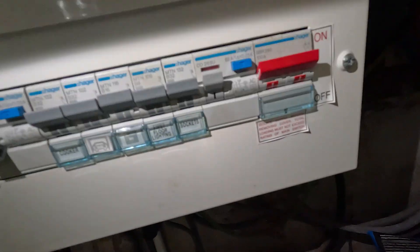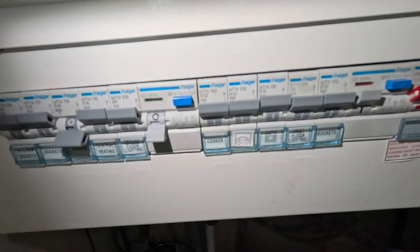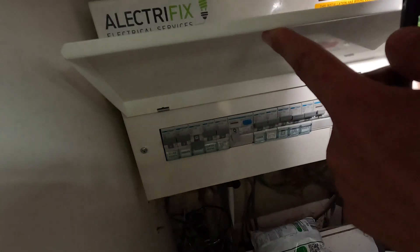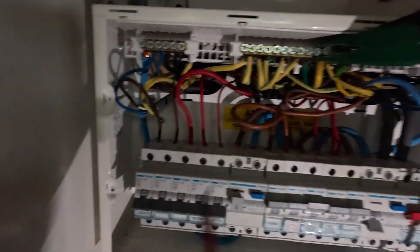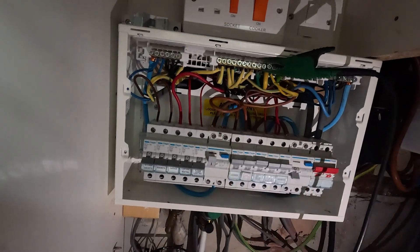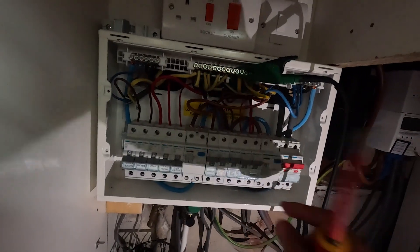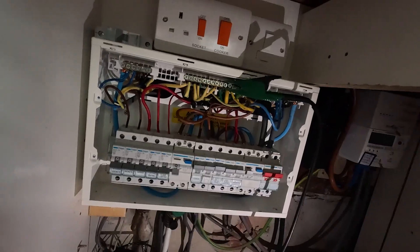Here's the fuse board we're looking at - it's a dual RCD board, so we'll have to look into both sides and see what's going on. With the left side tripping out, I'm going to test the right side as well. Board cover's off - we've got a mixture of new cables. This is the side that's been tripping. I'll turn the MCBs off and the RCD has reset. Interestingly, we could have a crossover between the actual circuits, which we'll come back to in a bit.